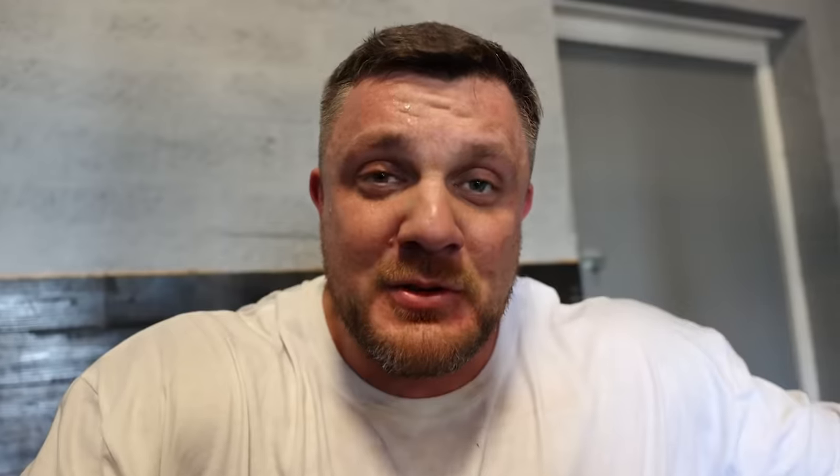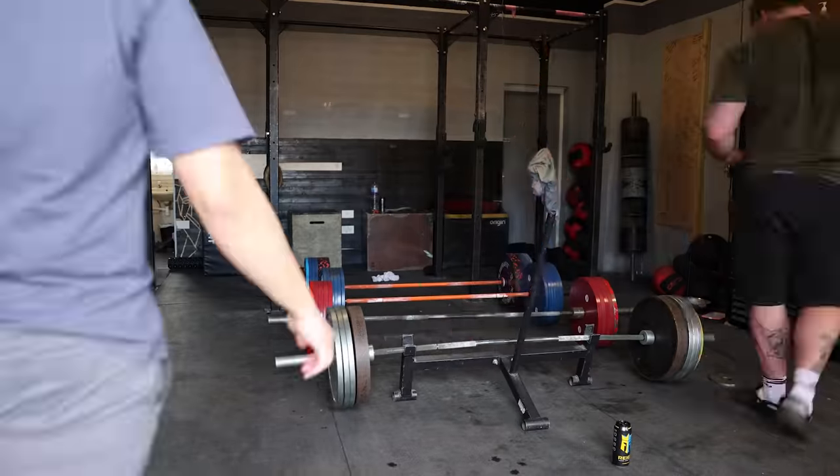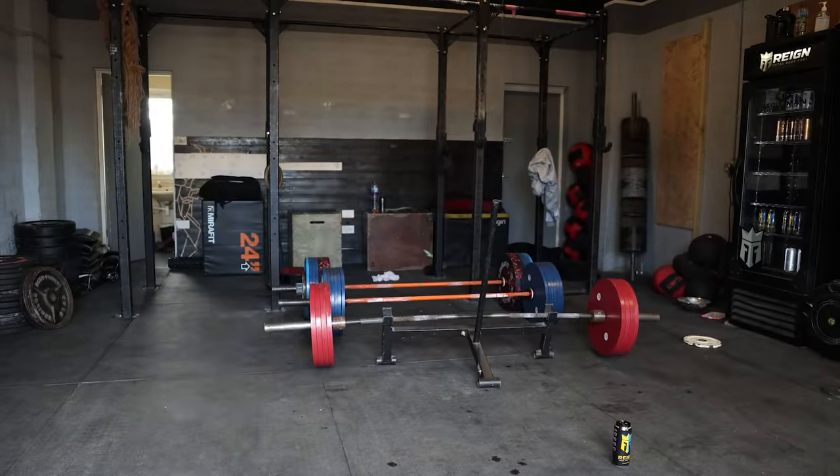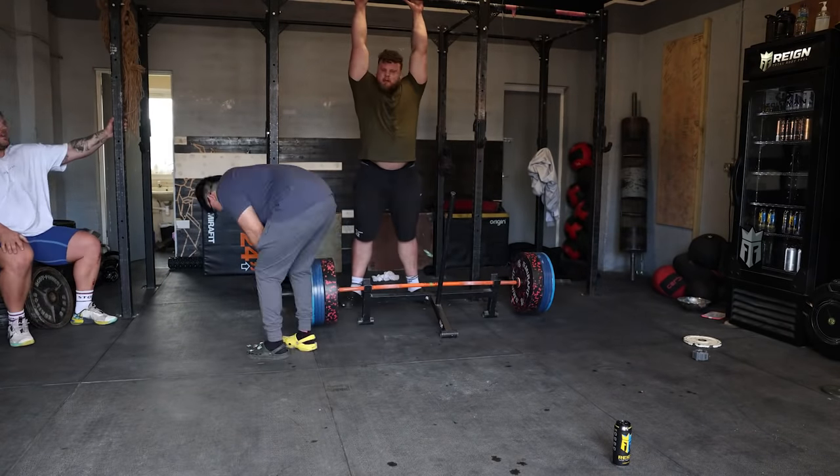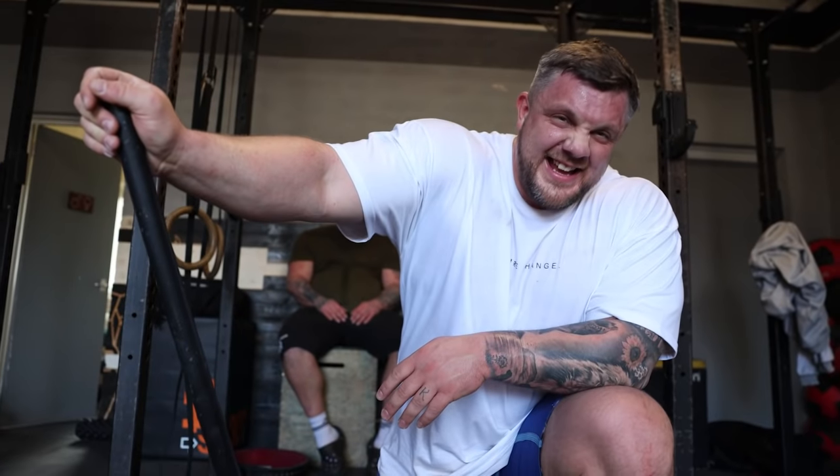First day done and dusted. If Tom and I can put all these weights away - there's no excuse for any of you coming into the gym and leaving weights on the bar. There's about a thousand kilos there - it is the worst part, but we still have to do it. So stop leaving weights on the bars or Tom will crush your skull. Take your plates off the bars.